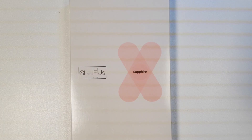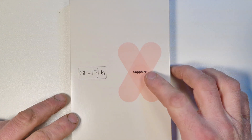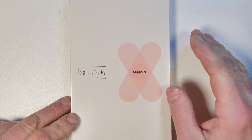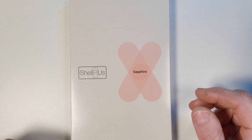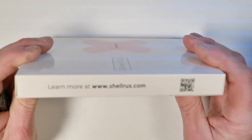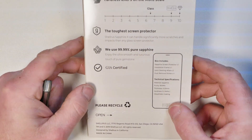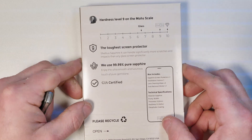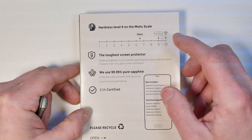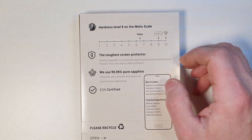So that screen protector comes off and another one goes on. That's not going to happen with this one. So this is the packaging — fairly simple and straightforward. On the back we've got a little bit of information: 9.8 hardness level, 9 on the Mohs scale.